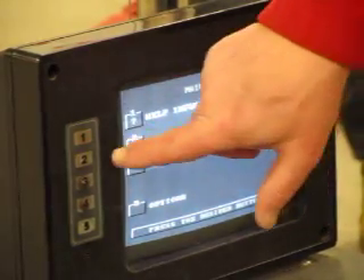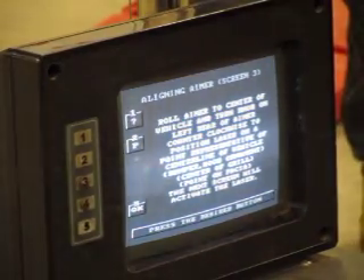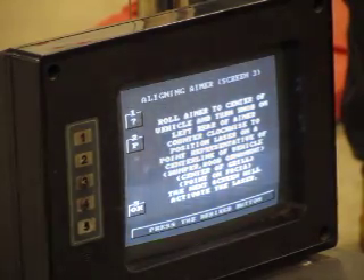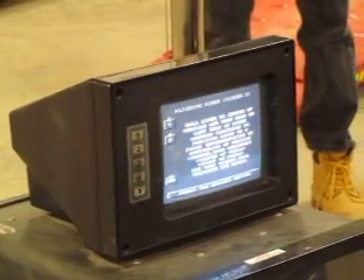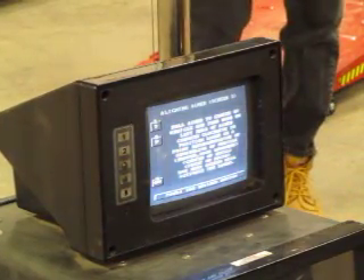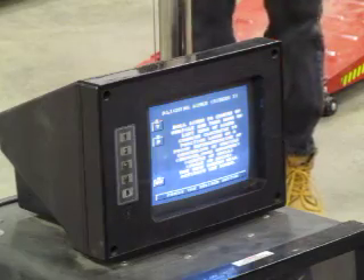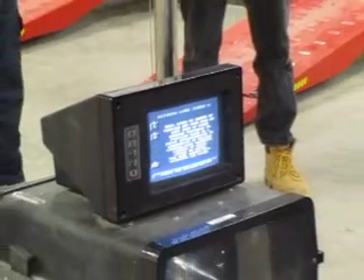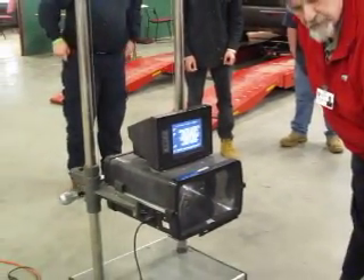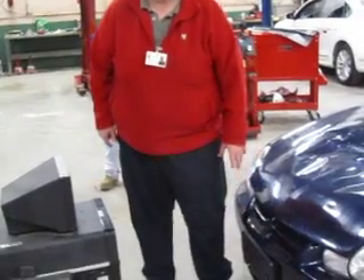I'm going to hit number two for Headlight Alignment. It now tells you to take the aimer and roll it to the center of the vehicle, then turn the knob on the left rear counterclockwise to position the laser on a point of reference relative to the center line of the car. What I like to use for that is this area right here where the grille is, where the emblem goes on the automobile — this would be the center line of the automobile.